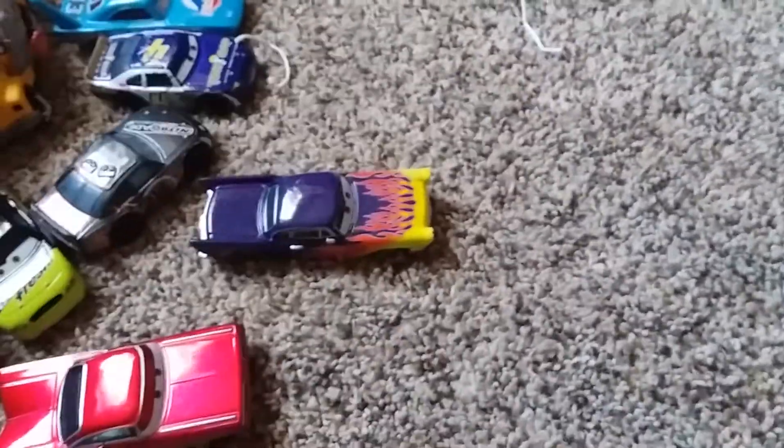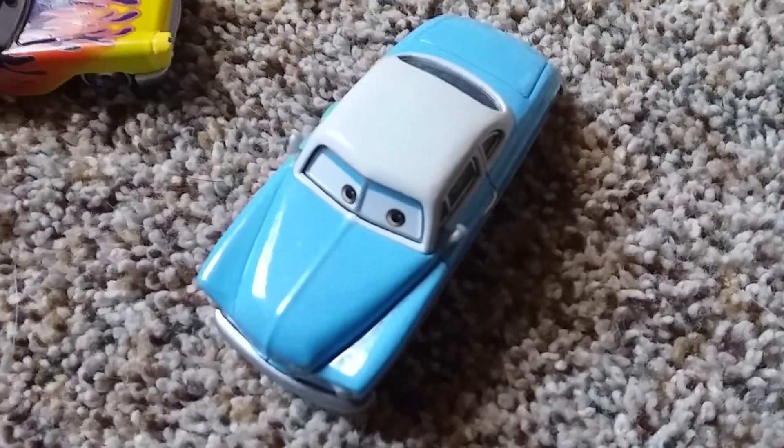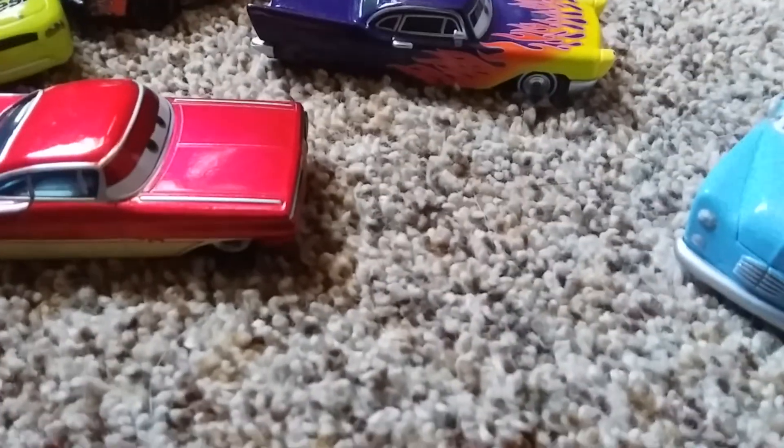Okay guys, so that was my review today of the Disney Pixar Cars 2016 three-pack of Old School Ramon, Greta, and Jonas Rivera. I hope you guys liked the video. Don't forget to subscribe. I'll see you guys next time. Bye-bye.